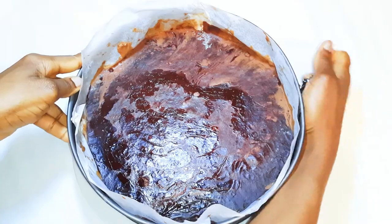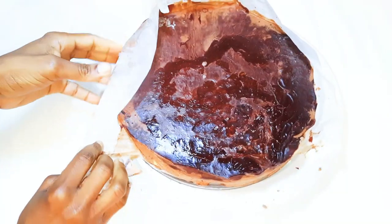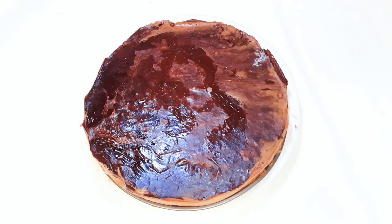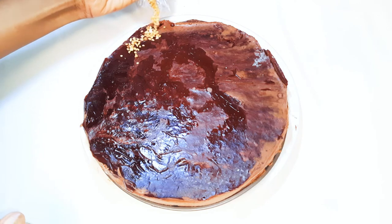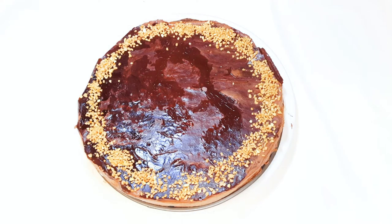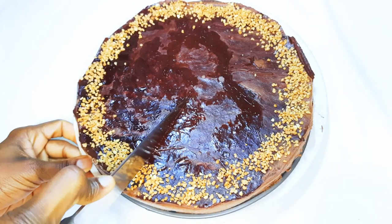After about 12 hours our cold chocolate cake is ready. I'll just garnish it with some nuts, and it's time to cut a piece.